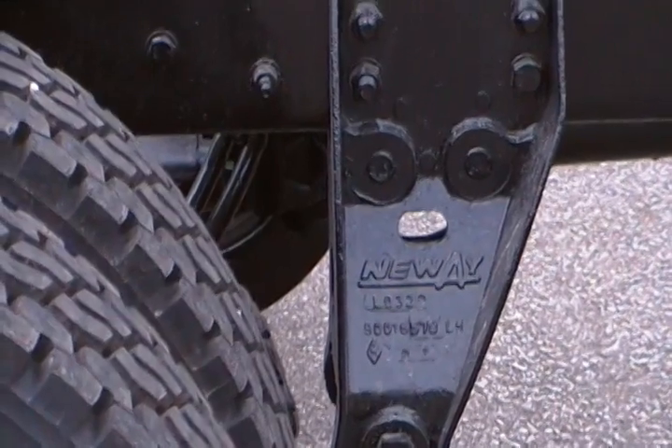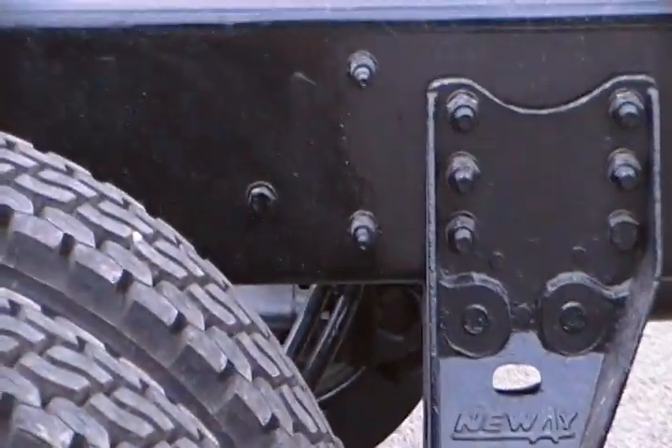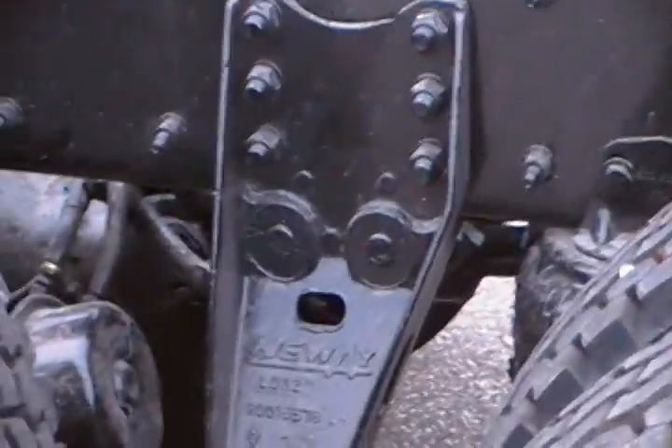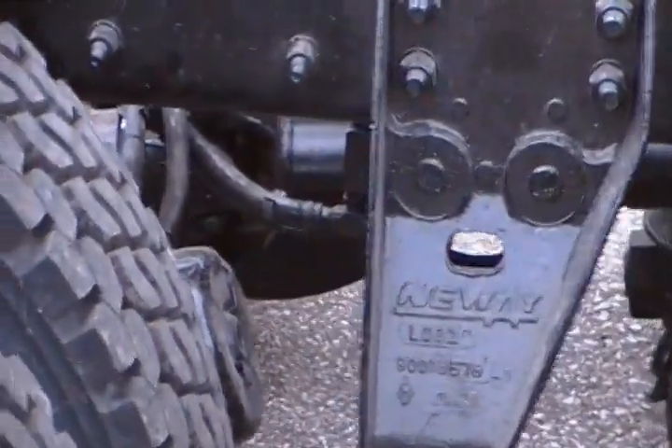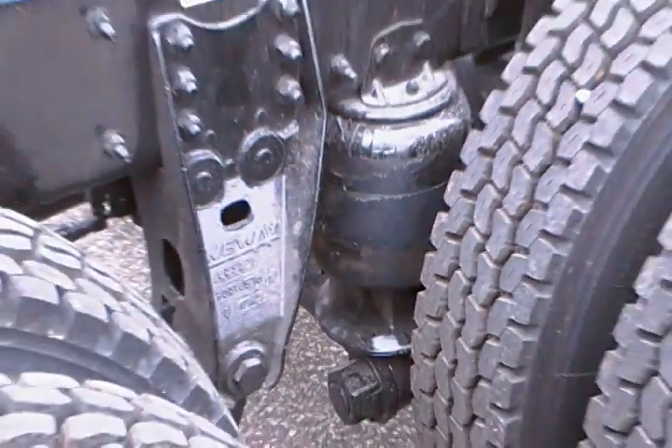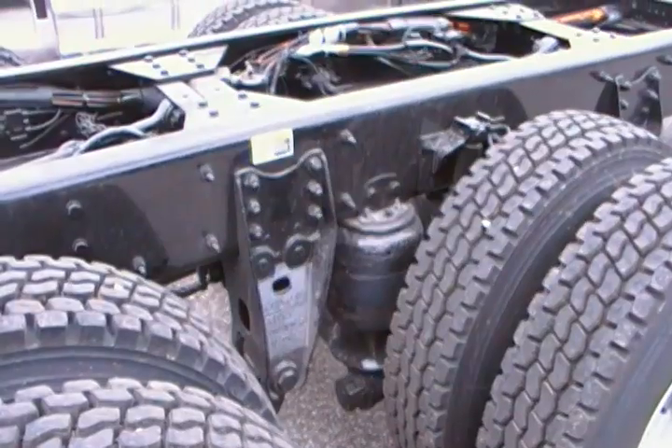The Neway is an AD246, which is a 46,000 pound capacity air ride suspension, and it uses a swing arm setup underneath — that's how it connects with the drive axles.